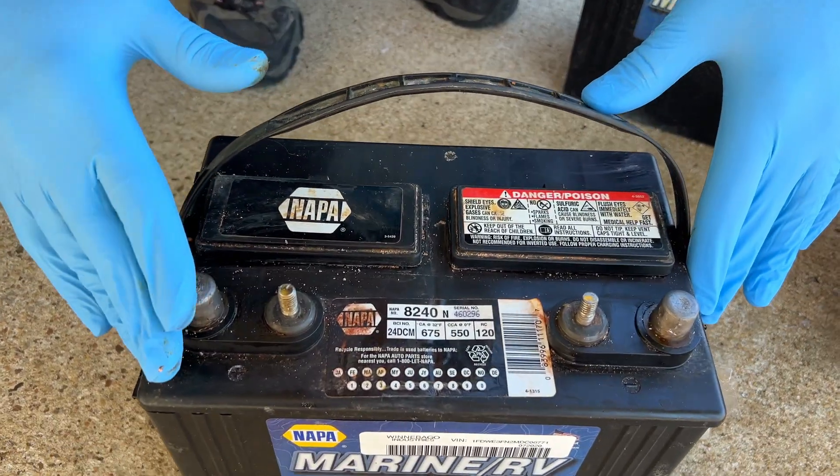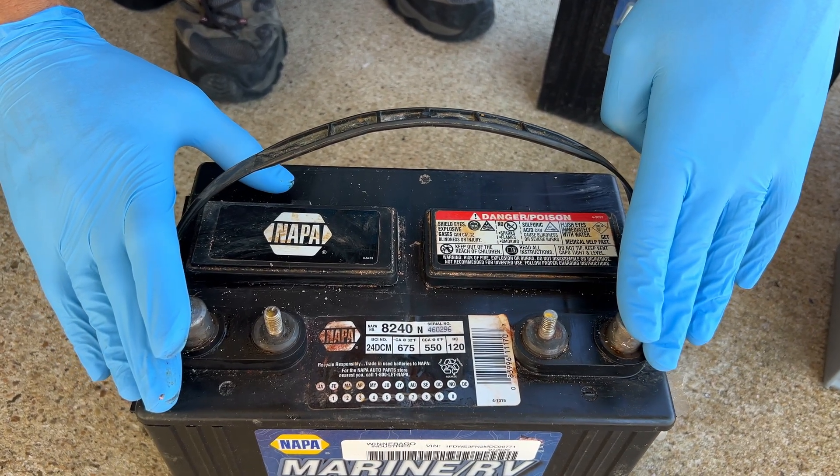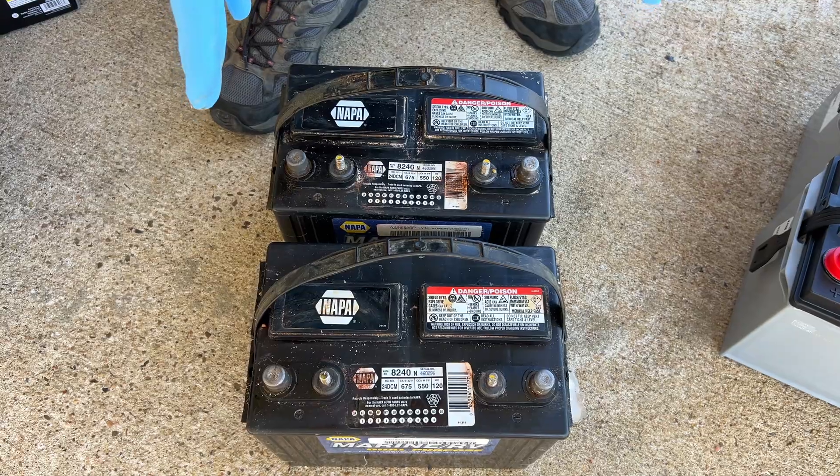For a single battery setup, we'll have one wire on positive and one wire on negative, both going to the RV. Pretty simple setup. Now let's go to a two-battery setup.